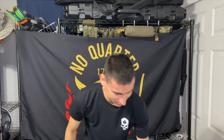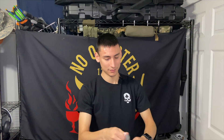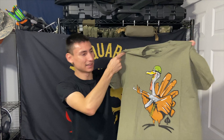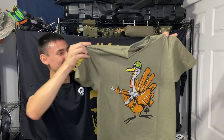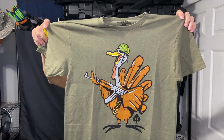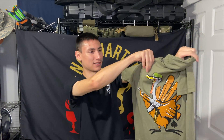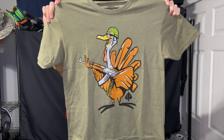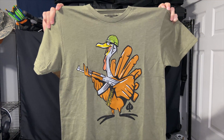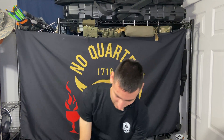Let's go ahead and start off with the shirt. This is a green shirt, and it looks like we're sticking with that Thanksgiving theme — we got our turkey there with an AK, so it's a pretty neat design. Definitely a thematic shirt. I'm excited about that — nice and green. I always like getting a bunch of different colors because I have a ton of black Zero Foxtrot shirts, so getting different colors is always super exciting. I really like the way they did that graphic; the design on there just really pops.